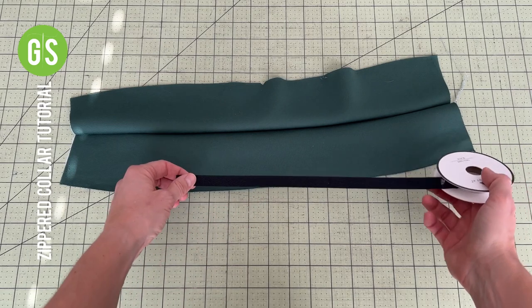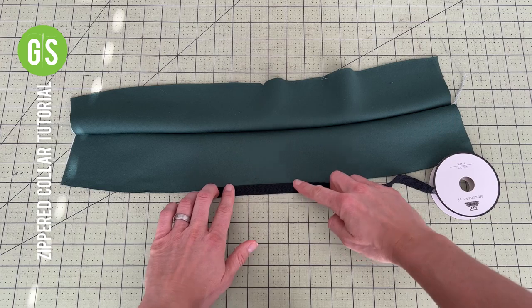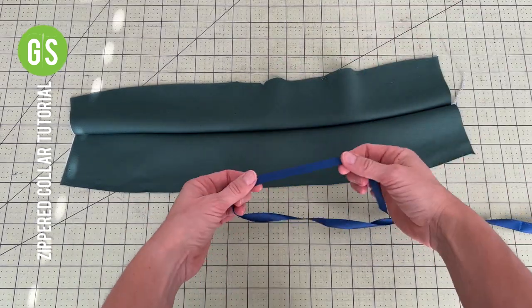Second, twill tape can be used one of two ways — it can be serged and flipped, or simply top stitched on. Ribbon can be used in a similar manner.